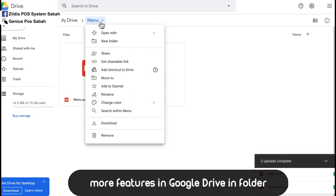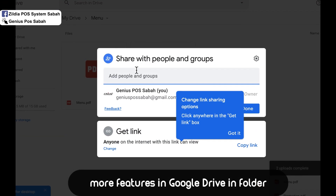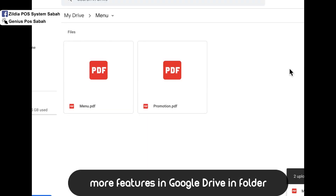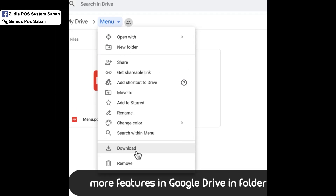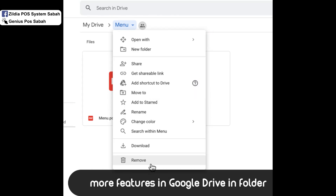Furthermore, you can share your file with others, such as your staff, by entering their Gmail so they can add or edit the file themselves. You can also rename the file, change its color, re-download it, move it to another folder, or remove it.